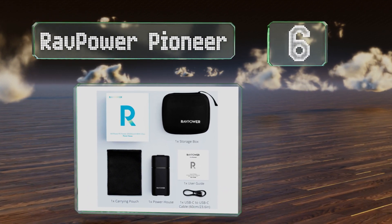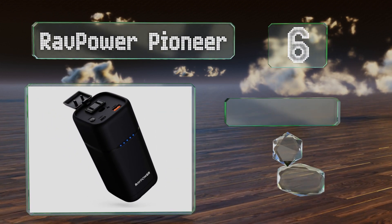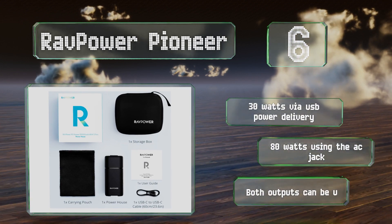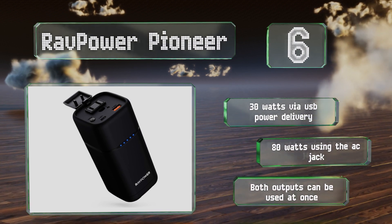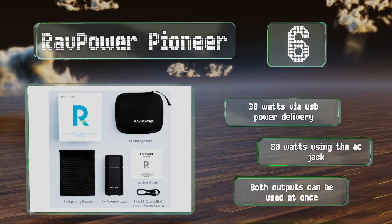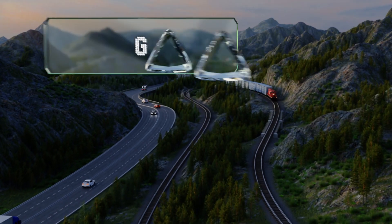Moving up our list to number six, measuring two by two by six inches, the RavPower Pioneer is smaller than other models with an AC outlet. It utilizes five LEDs to relay how much juice is left and supports version 3.0 of Qualcomm's popular QC protocol. It produces 30 watts via USB Power Delivery and 80 watts using the AC jack, and both outputs can be used at the same time.